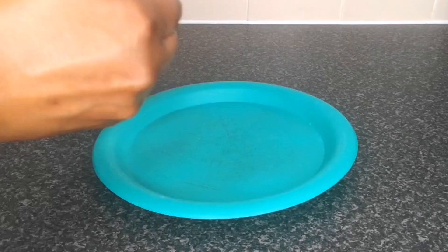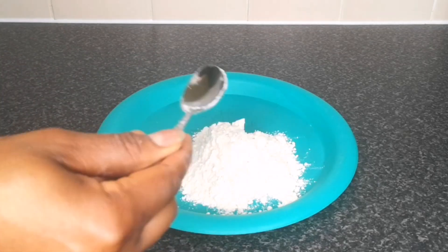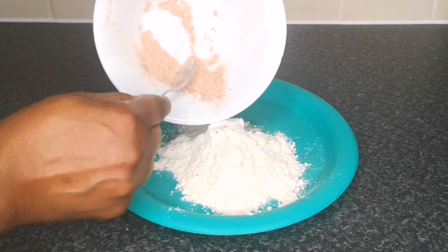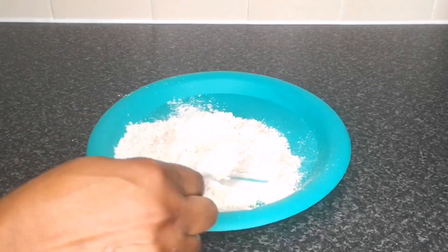Next, in a clean plate add four tablespoons of plain flour, then add the remaining seasoning. Mix it together until well combined, then keep it aside for use later.